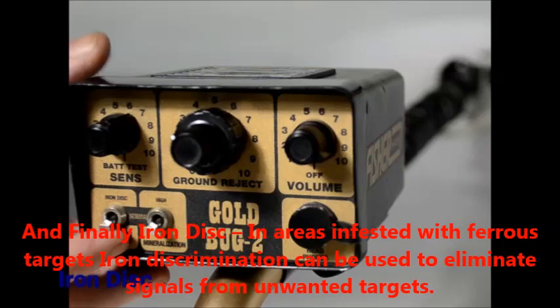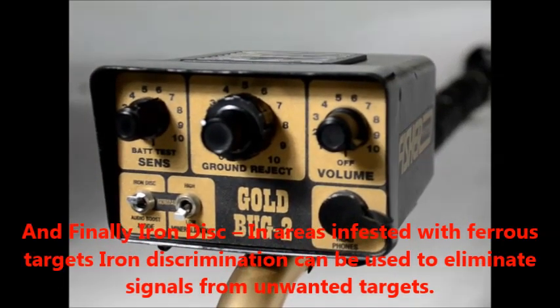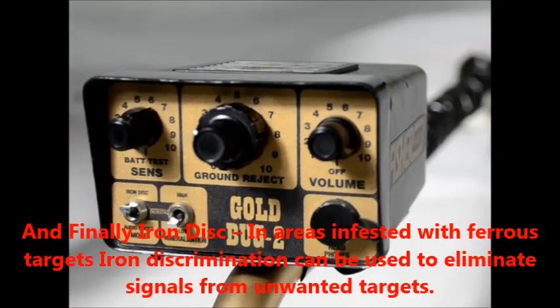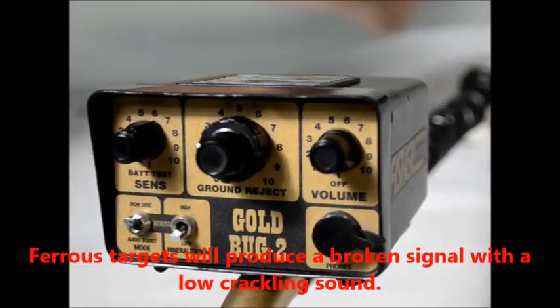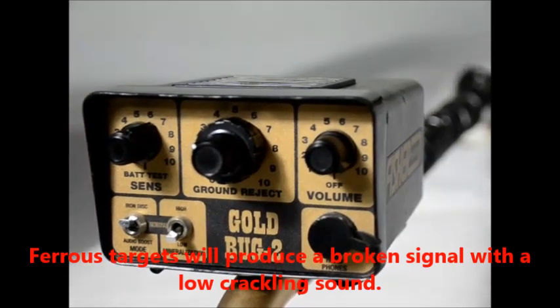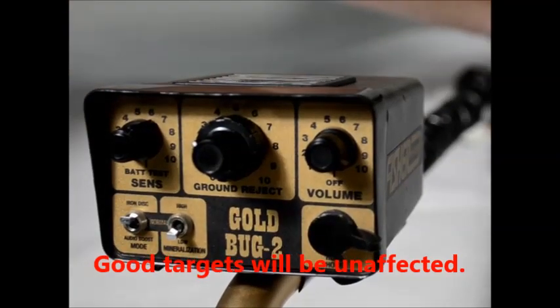And finally, iron disc. In areas infested with ferrous targets, iron discrimination can be used to eliminate signals from unwanted targets. Ferrous targets will produce a broken signal with a low crackling sound, while good targets will be unaffected.